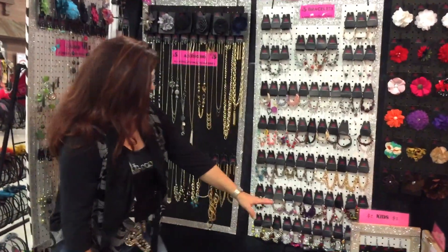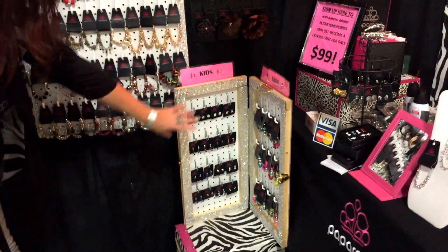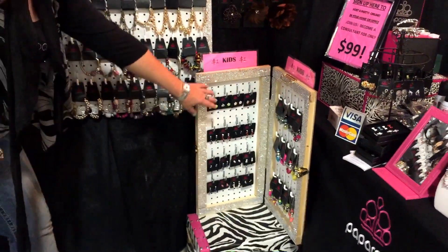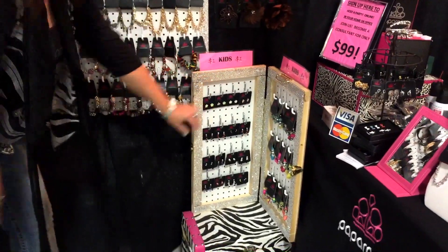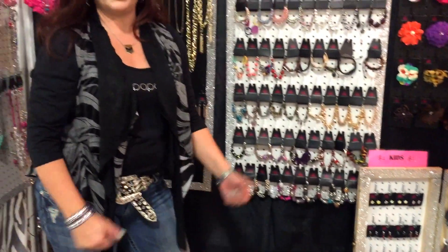And check this out. Here's a little display for kids' jewelry. It's two foot by one foot. Isn't that adorable? Jewelry's already hung on it with the locking J-hooks, and it's got the latches on it, closes like a book, and it's ready for transport.